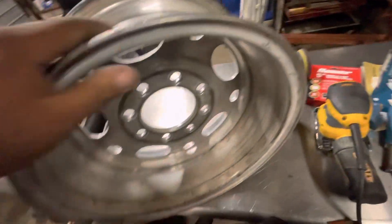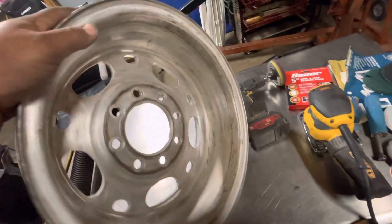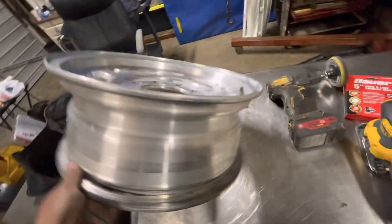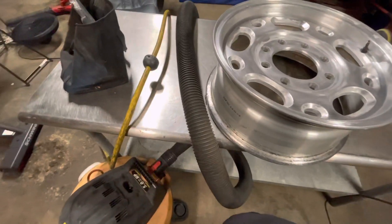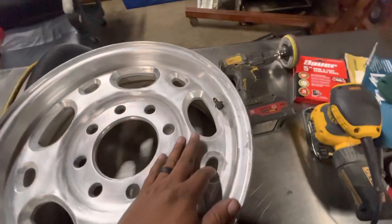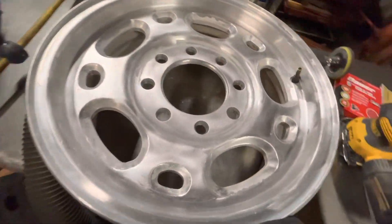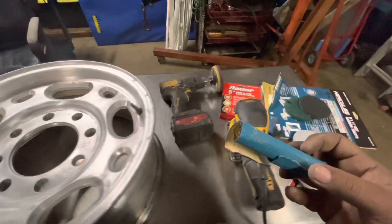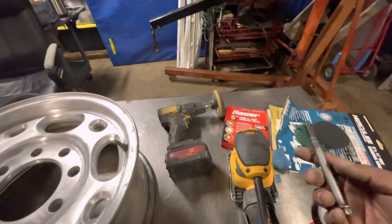The back of it looks pretty good. I sanded it down and blew it with the blower, and I have the vacuum here to pick up as much dust as I possibly can. For getting in there — it's really hard, I don't want to use my finger the whole time. I was able to roll up the sandpaper on a bolt and when I did that...